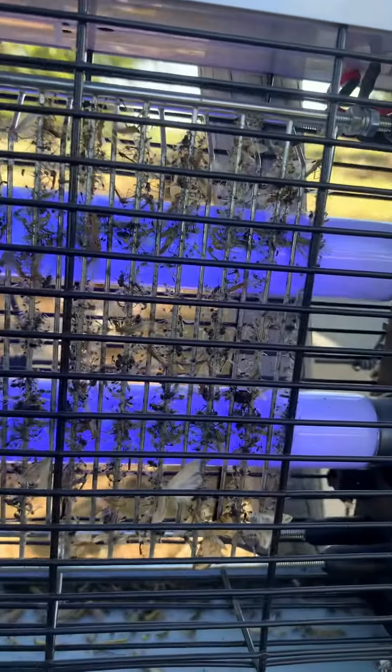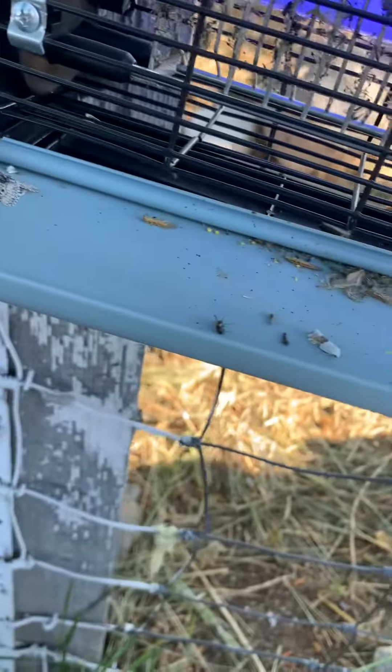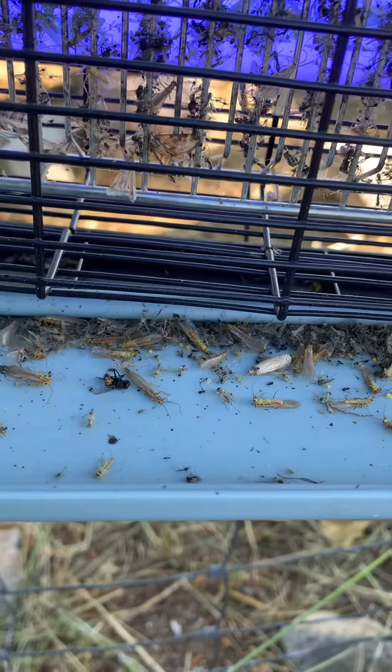That's full of mosquitoes. There's some moths in that. But look, that's just layered with mosquitoes. Look at even the tray — the tray is just loaded down there. Flies even, too.